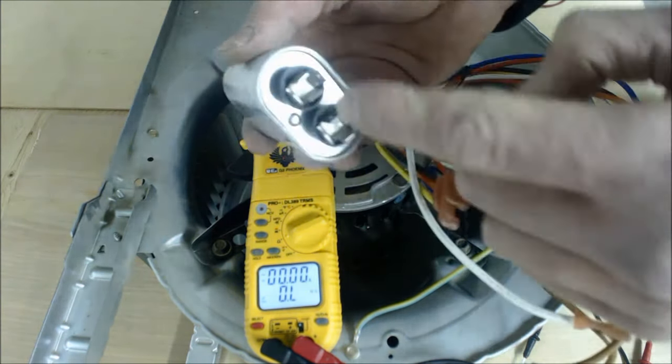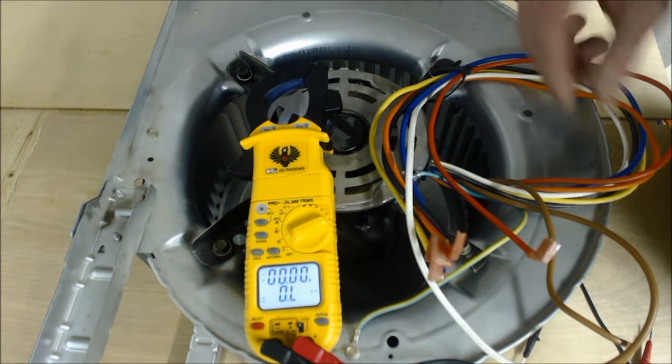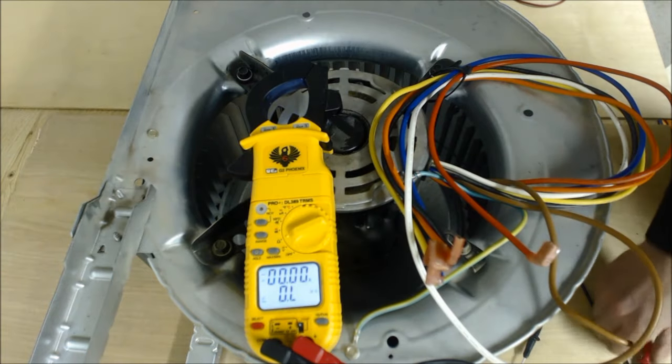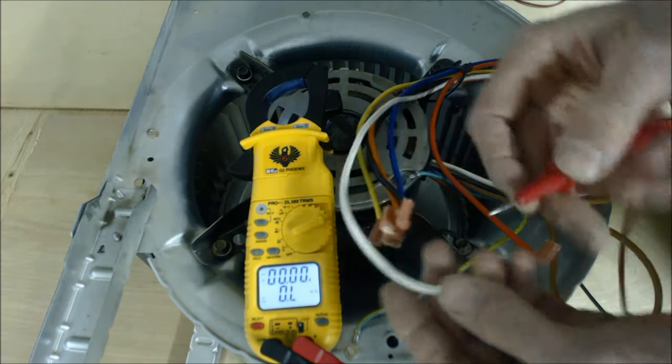Make sure you do not touch these connectors because there is stored voltage in there. Now, if you do not have a blower motor wiring diagram for your speed taps, here is what you can do.